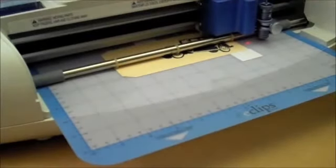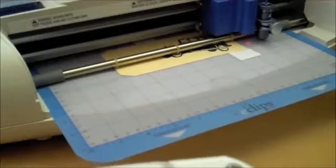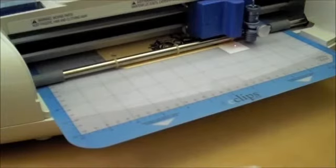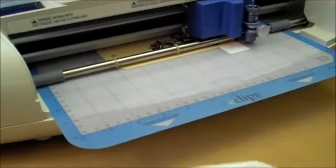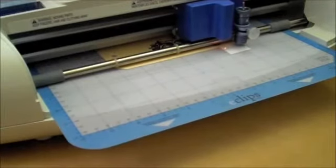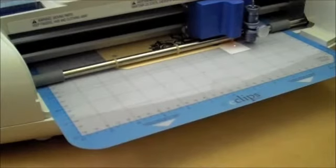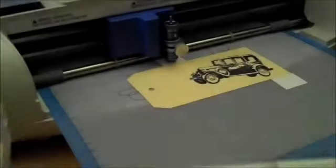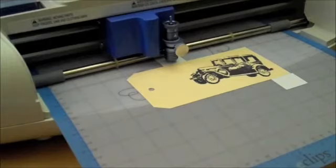Because I stamped my car at an angle, you can see how it thinks the registration mark is over there, but it's actually down here. You don't always have to stamp your images perfectly straight — however you do it, you're the one letting the machine know where your stamp design is. I'll find that second registration mark — the laser went dim — and get it set. It's so forgiving. I hit OK and it tells me it's ready to cut.